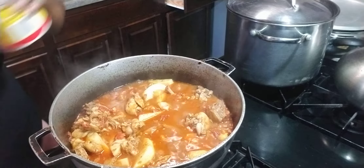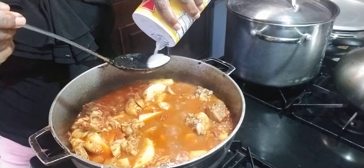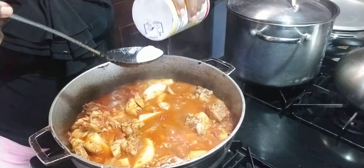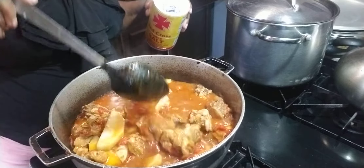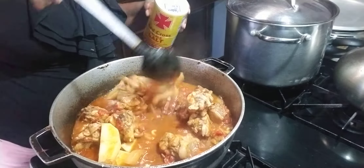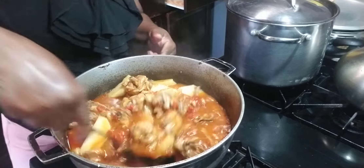I'm going to add some salt. Always remember to taste — don't put too much because once you put it in you can't take it out. When you add, taste, then add again if necessary.